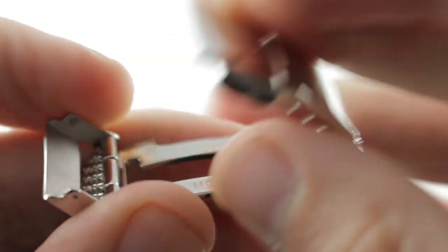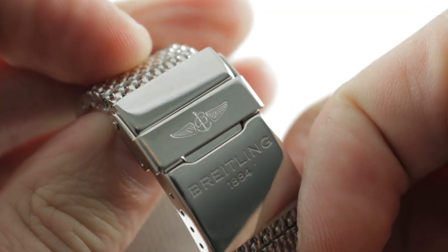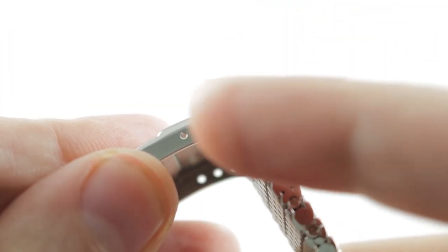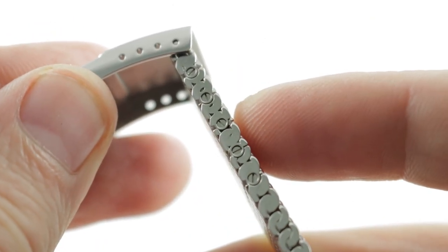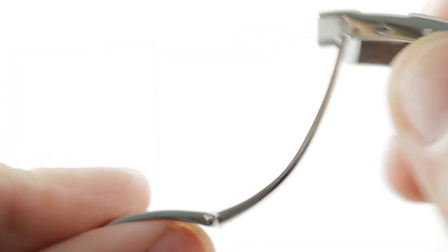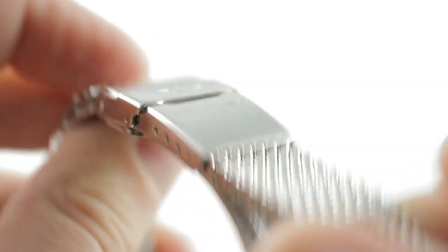You have a simple deployant clasp with a clamshell lock, on top of a polished clasp that internally features several different divots drilled as anchoring points for the bracelet. In addition to removing individual links to fine-tune the size, you also have the ability to change the anchoring point inside the clasp. You close the clamshell and it stays resolutely shut — a simple but secure solution.